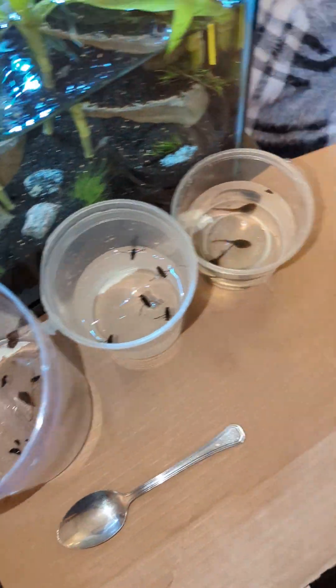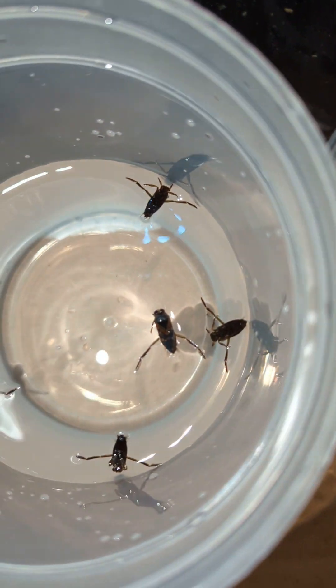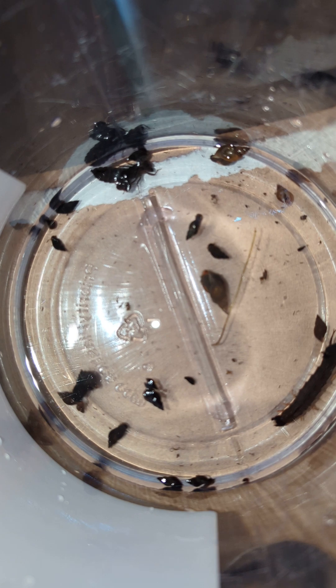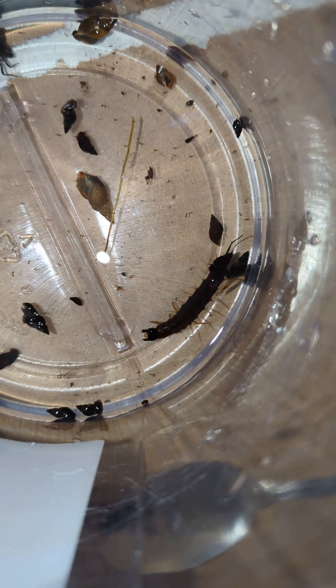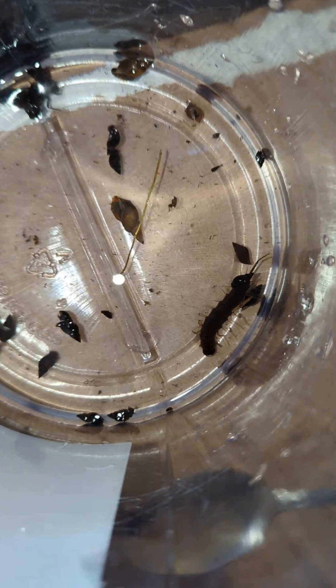I'm back. I took all the different things that I want to keep — the tadpoles, the water bugs, the snails, and the dragonfly nymph — and separated them into some clean water. I also have the predacious diving water beetle, and I don't think I want him, so I'm gonna throw him outside in the swamp.